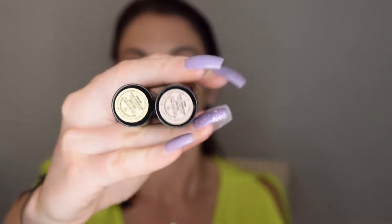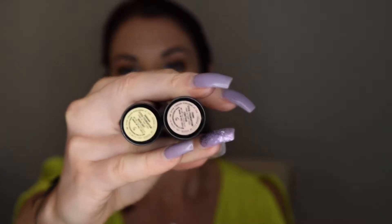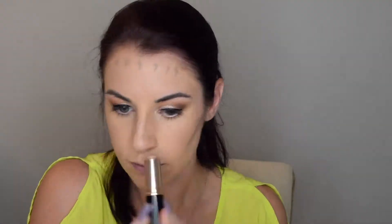Next I'm going to do a little highlight and contour and stick with cream products. I'm using the Anastasia Beverly Hills foundation sticks — my contour color is Fawn and my highlight color is Banana.